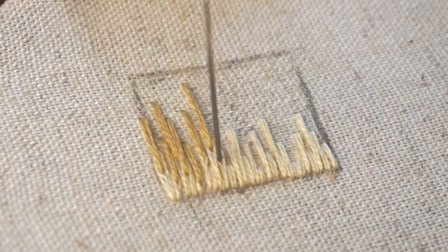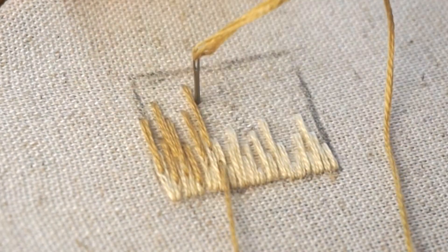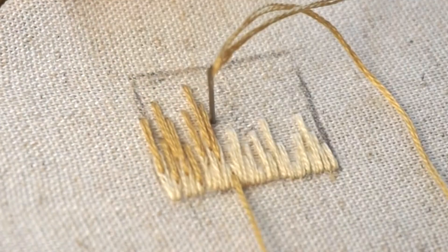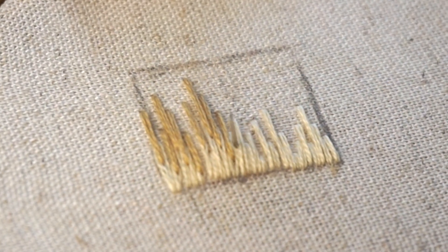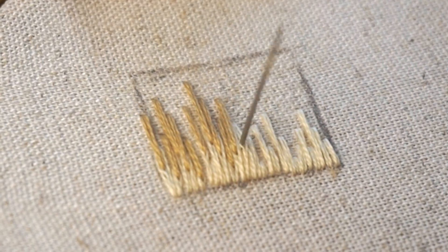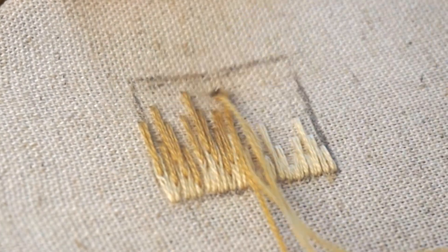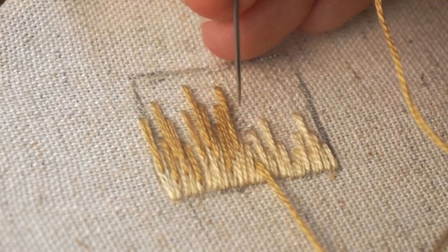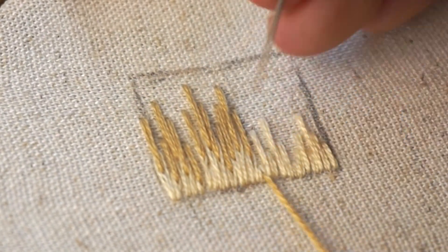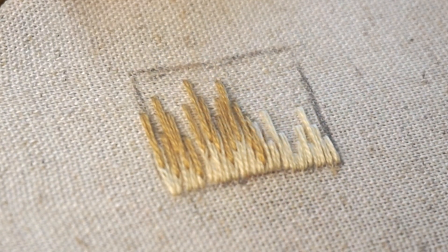I'm going to do that all the way across, basically repeating that throughout this entire stitch. It's also important to note that I'm using DMC embroidery floss, which is made up of six strands, and I'm using three strands. But to get an even more natural look, you can use fewer threads — like two or even one — for a super detailed and delicate look.